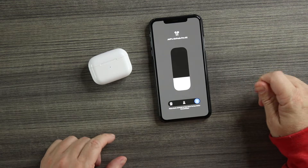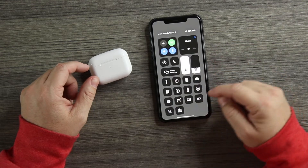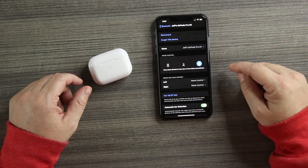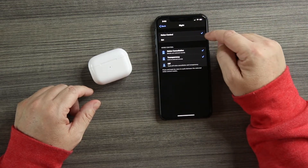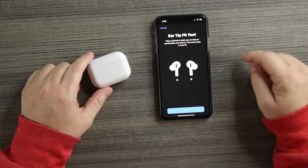Going into Control Center and tapping on the audio output, you can see 'Jeff AirPods Pro 2' — transparency mode, noise cancellation. Unfortunately these do not have true noise cancellation or transparency yet. I'm not expecting those on a pair like this anytime soon, because if we get that the price is going to jump dramatically and they'll be just as expensive as the real thing.